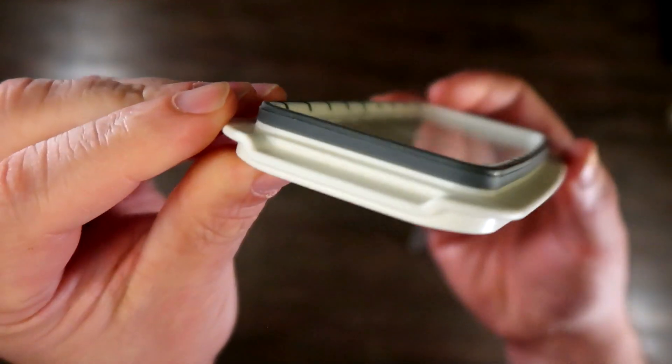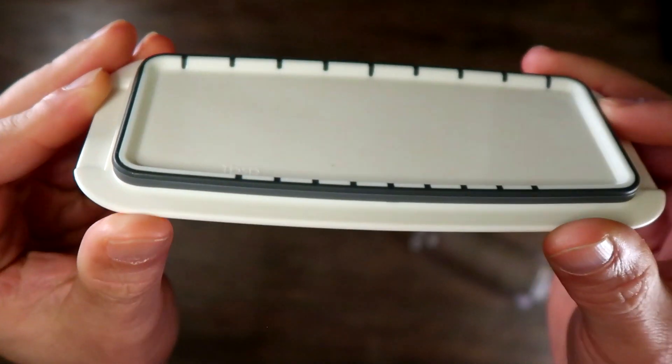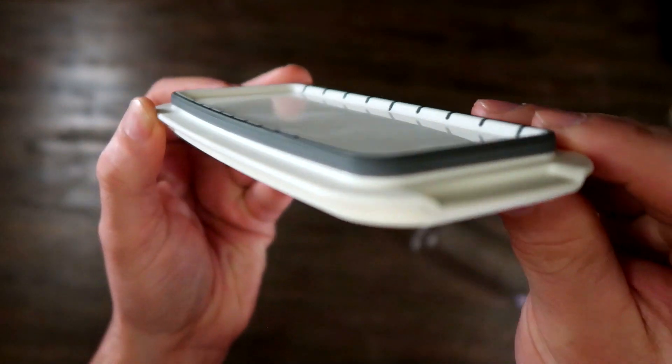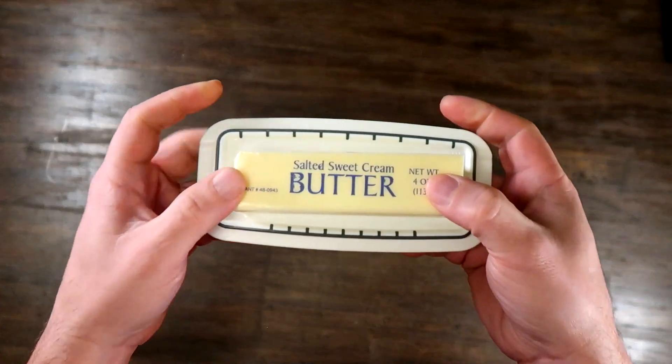When you take it out and put it on the table, you can clearly see that it is storing butter. The black markings are measuring markings for short and long sticks of butter — up to 8 tablespoons.